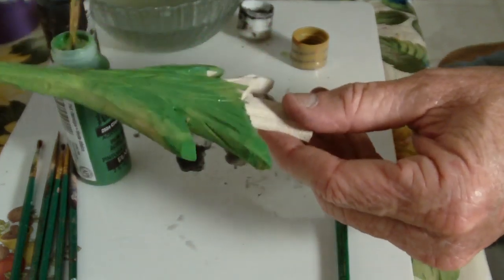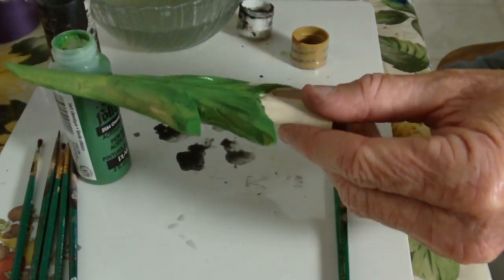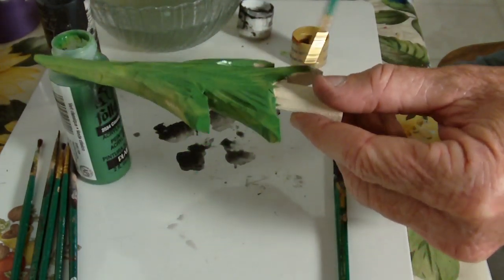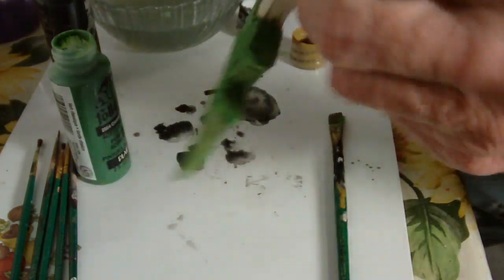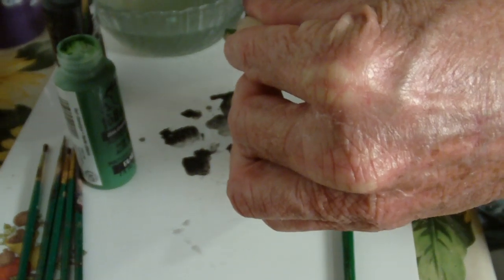I'll go to a little bit smaller brush as I get down towards the trunk, so that I don't get it all over. Now, on the trunk, we'll use a brown color.